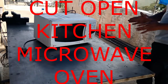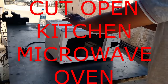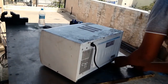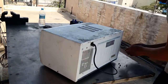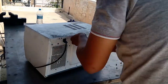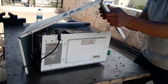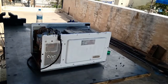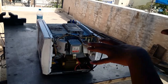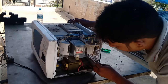Hi friends, let me disassemble this and see what is inside your microwave. So this goes the cover — you can see here what is inside. This is the main coil, and there is a fuse here. This is a control system, you can see there.